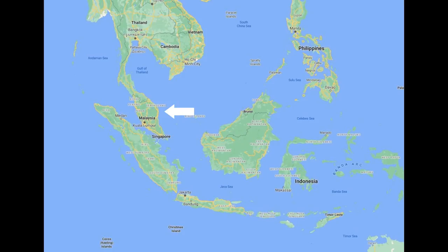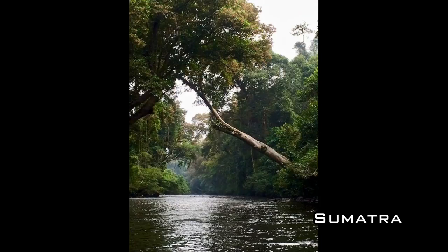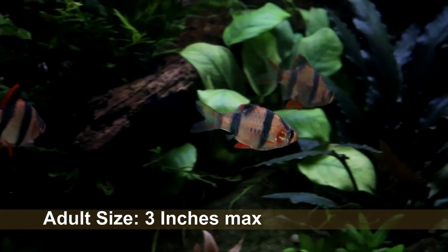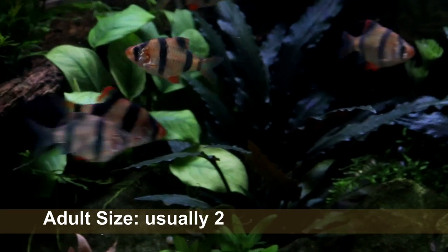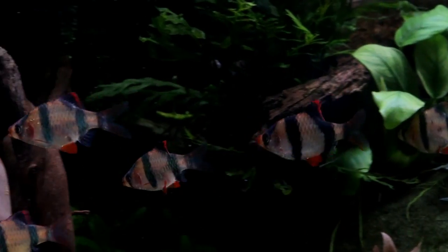Tiger barbs hail from the Malaysian archipelago and the islands of Borneo and Sumatra, where they inhabit clear, slow-flowing waters in densely vegetated areas. In the wild they can reach just over three inches in length, but in the aquarium tigers tend to max out closer to two inches, and even then that is going to be quite a large specimen.